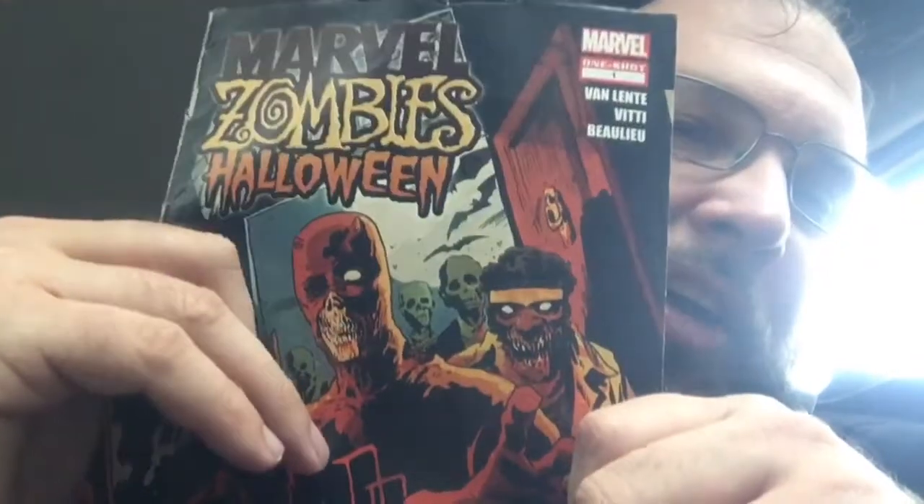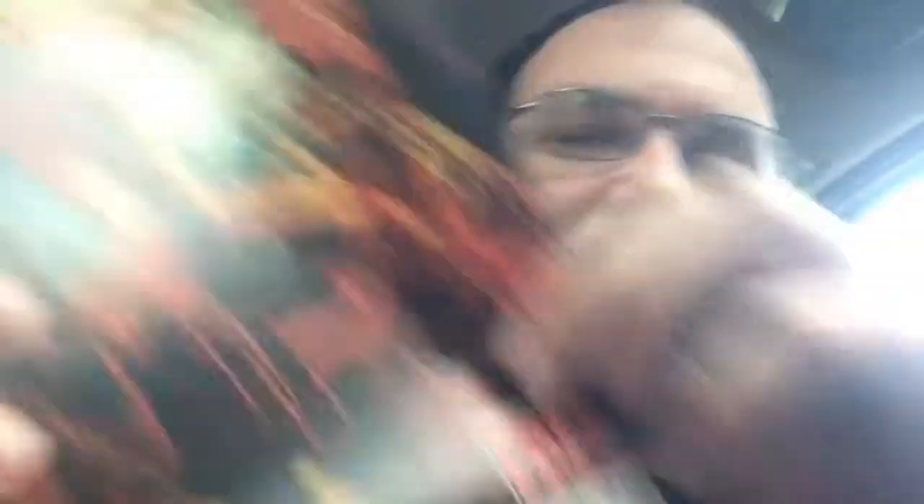Right now, let's get into Halloween, as we have a great cover by Francisco Favilla — the guy who's done Afterlife with Archie, which I should review at some point too. But anyway, it's the return of Fred Van Lente, but with a different artist — Assolano Vitti. And I like his artwork quite a bit.